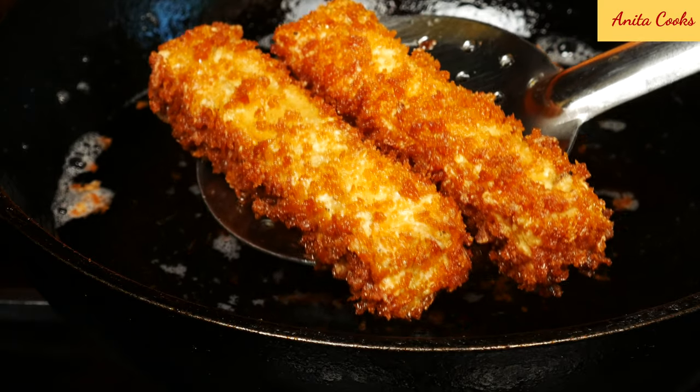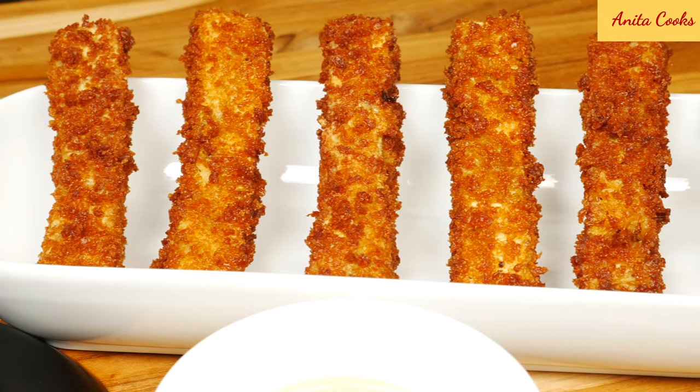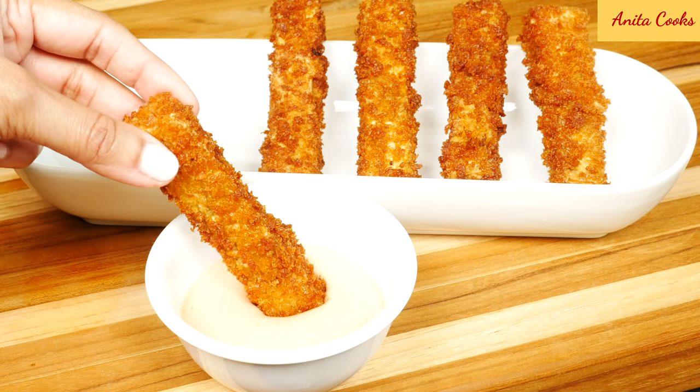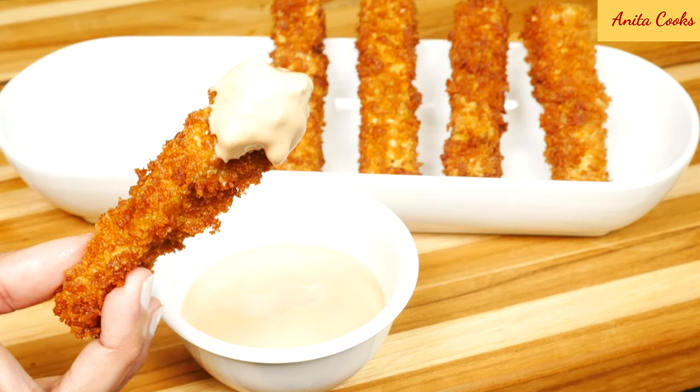Hi guys. Today I'm going to show you how to make crispy fried eggplant. This is a different way to use up eggplant. It's a great appetizer and you can make it in just a few minutes. The best part is even people who don't like eggplant will love this recipe.